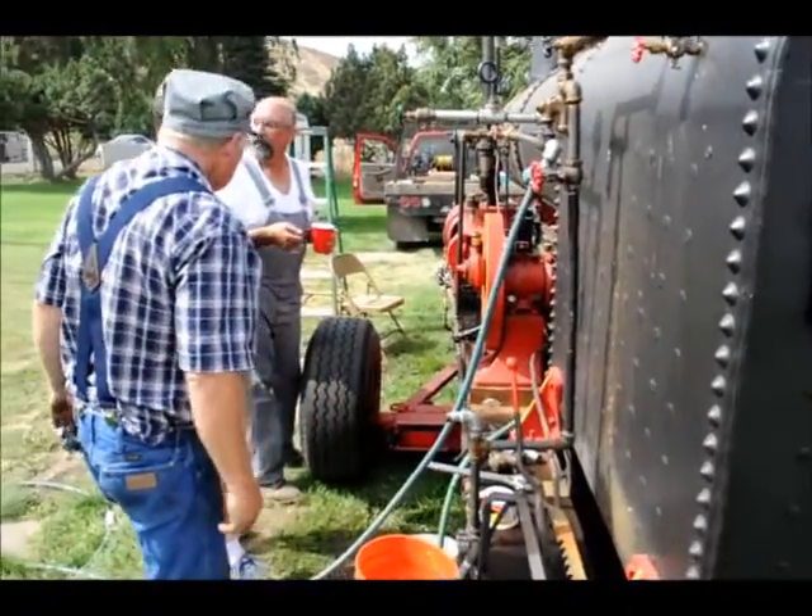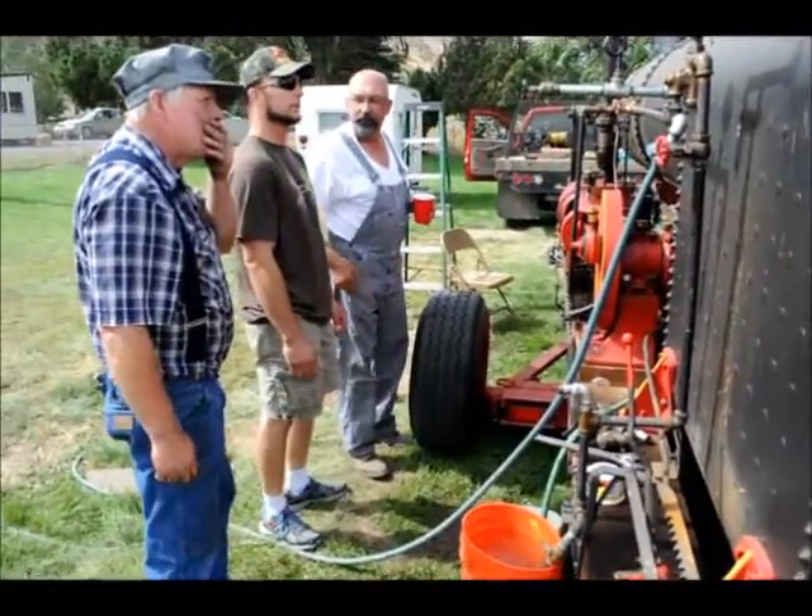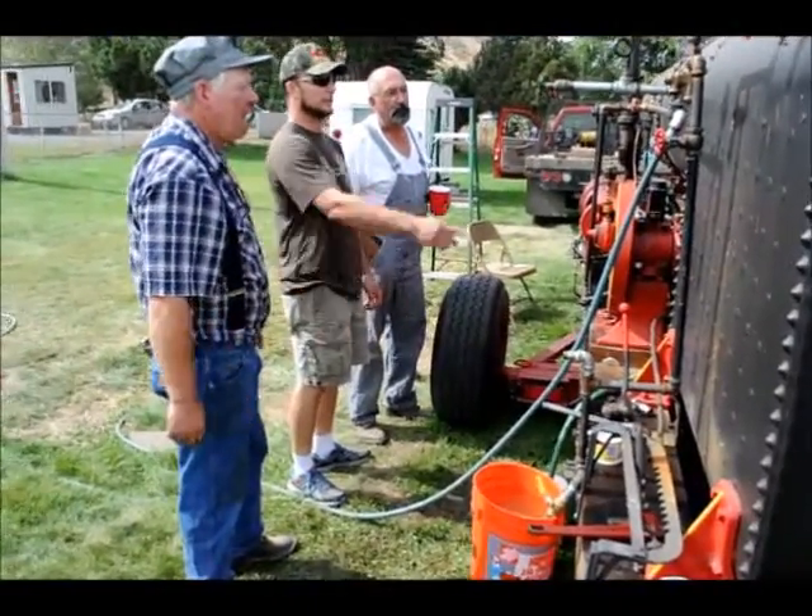Looks like your solvent sprayer on the air hose in the shop. Yeah, same thing — just a Venturi.